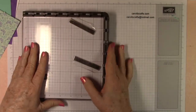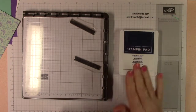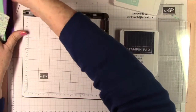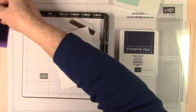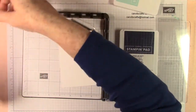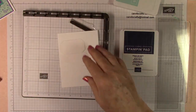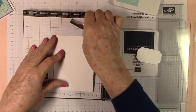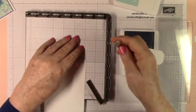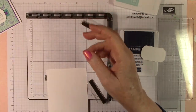We're going to do our stamping next, so I'll grab my Stamparatus and we'll be using Pool Party ink. We'll be stamping on this piece of Basic White. I always get my four-by-six window sheet. The first thing I want to do is the inside — I want to do 'Happy Birthday,' so let me grab that stamp.